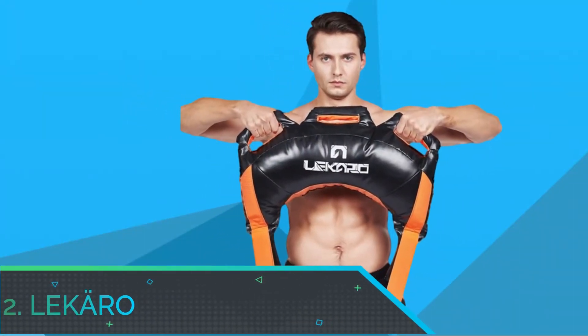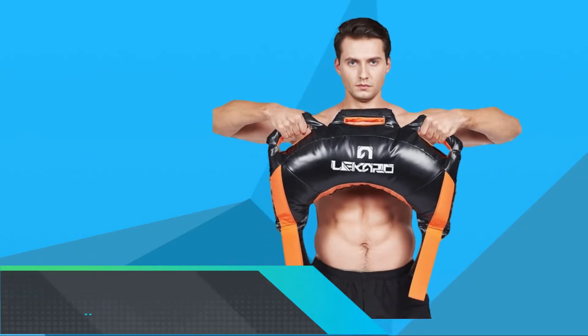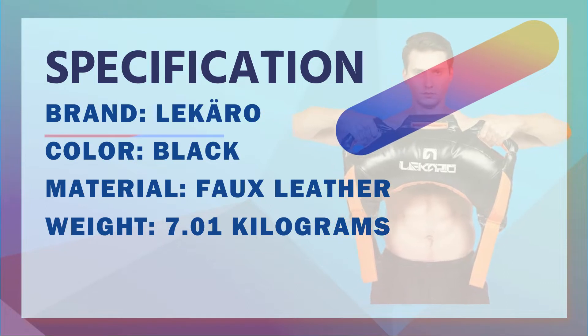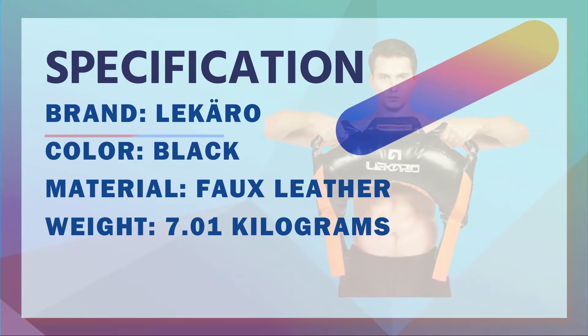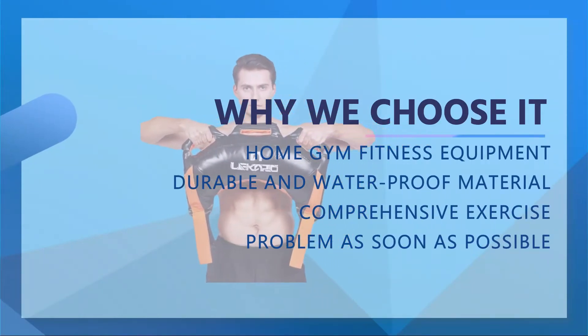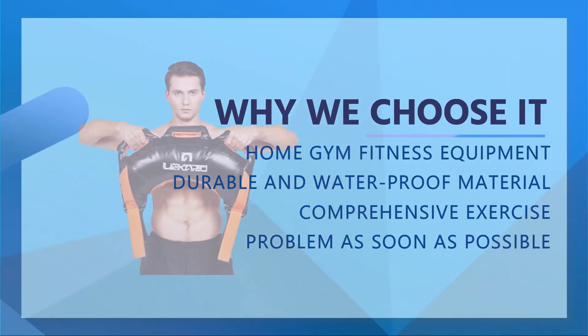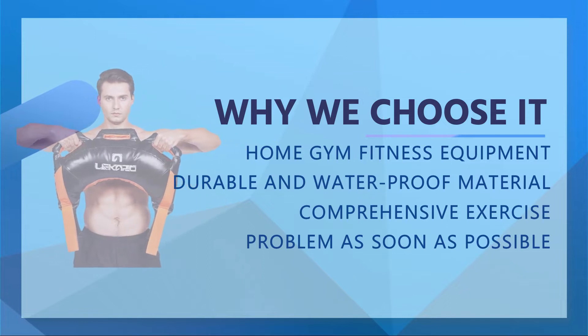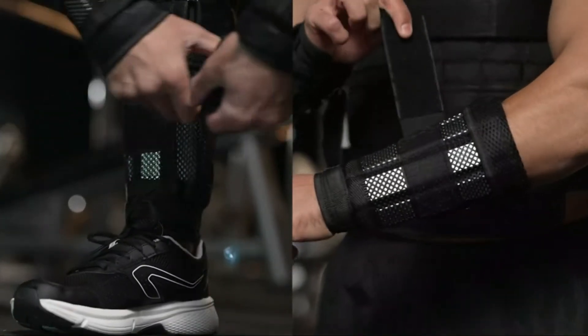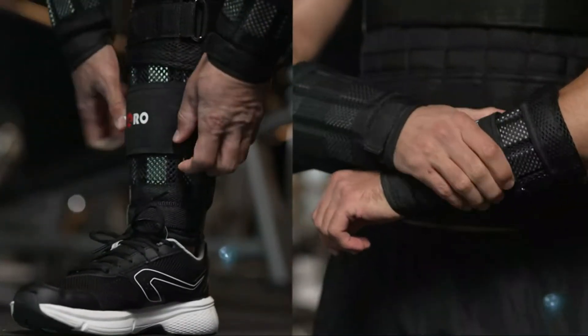Number 2: Lekero Strength Training Bag. Home gym fitness equipment — whether you are a fitness beginner or a seasoned gym-goer, this strength training bag from Lekero is great for building muscle, endurance, and switching up your workouts. Durable and waterproof material: made of PVC material, strong and durable. The bag is coated with synthetic leather and easy to wipe and clean.